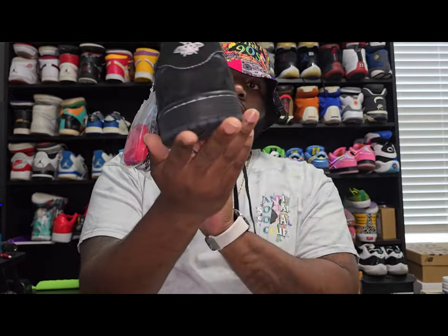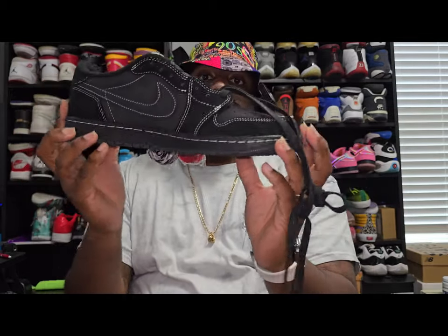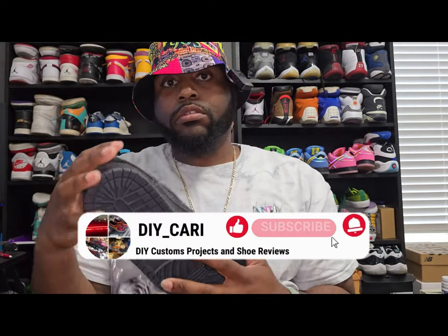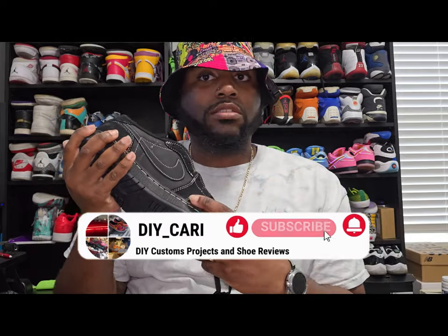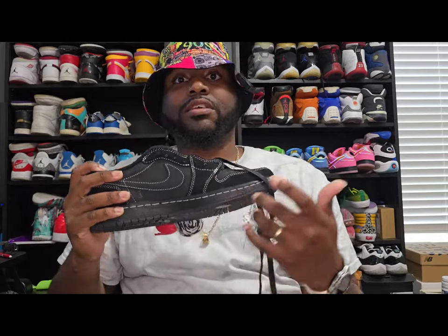But that is all I have for y'all today. This is going to be your boy DIY Cari signing out. Make sure y'all like, comment, and subscribe because I got more videos on the way. Every interaction is a great interaction — bad or good, I still comment back. Peace.